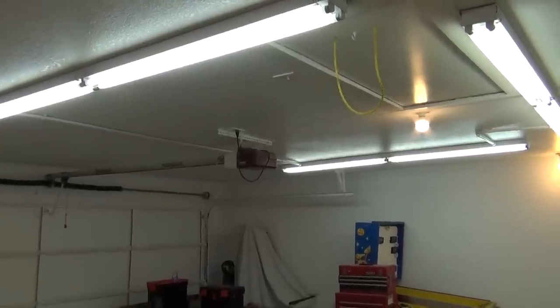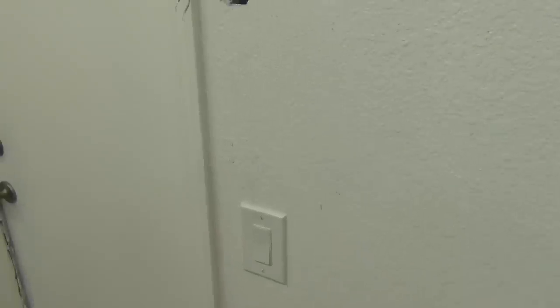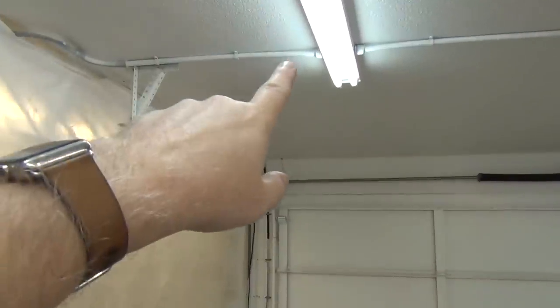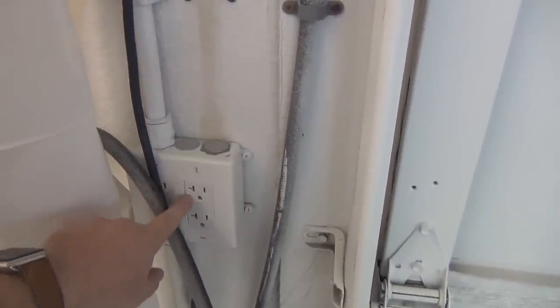They put those in a long time ago. The problem was that this switch over here — when you come in the garage — just turned on the little light bulbs and it was pretty dark. Because I added these overheads first, I had a switch over here and I had to come all the way over here; coming out of these ports I had conduit where I had a switch here.